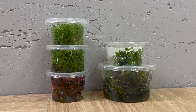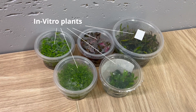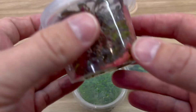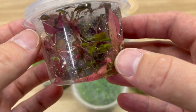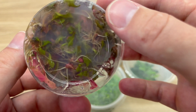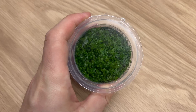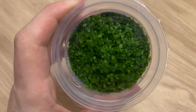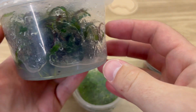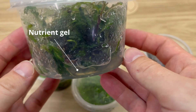In vitro plants, also known as tissue culture plants, are aquarium plants that are grown in a sterilized laboratory environment. These plants are grown from very small pieces of plant tissue, which are then placed into a nutrient-rich gel that allows them to develop roots and grow into a mature plant. In vitro plants are sold in small plastic containers, just like these ones. These containers are filled with that gel that provides everything those plants need to grow.